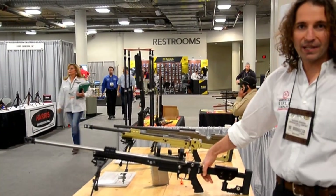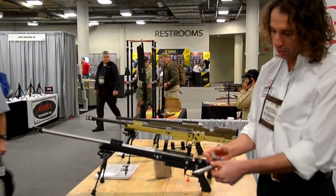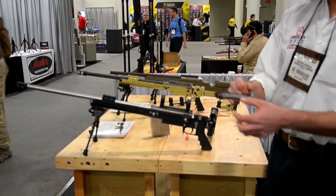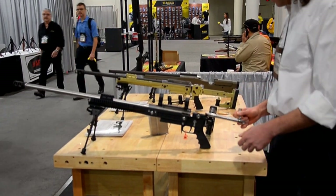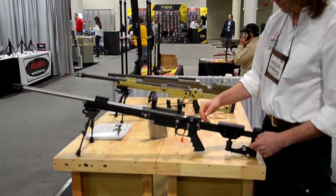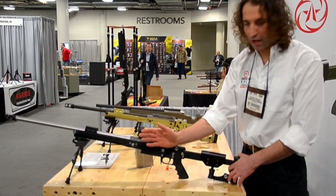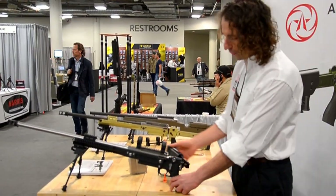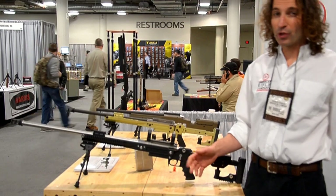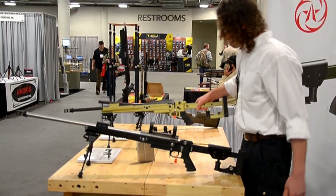Another interesting feature of the rifle is that it is ambidextrous. The bolt can be removed and reassembled with the bolt handle moved to the other side, effectively making this an ambidextrous bolt action. The folded stock can also be disassembled and reassembled with the fold member flipped over to fold to the other side. You can configure your rifle to fold either left or right and put your bolt handle on either side. An ambidextrous bolt action, to my knowledge, is completely new and unique to the industry.